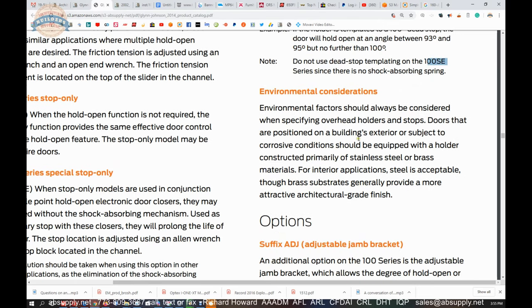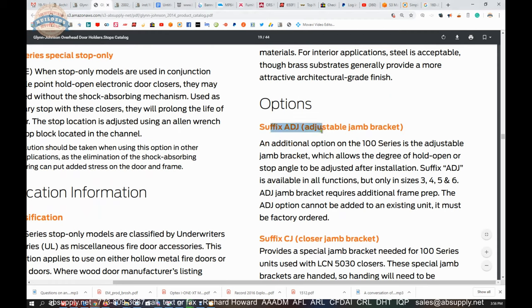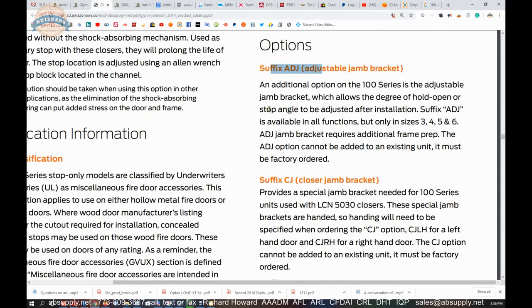Environmental conditions should always be considered — corrosive conditions call for stainless steel or brass construction. For interior applications, standard ferrous-based steel is an option. The adjustable jam bracket option allows the degree of hold open or stop angle to be adjusted after installation. ADJ models are commonly sold. You can understand how giving the client the ability to determine the stop angle in the field according to the use of the space would be advantageous.